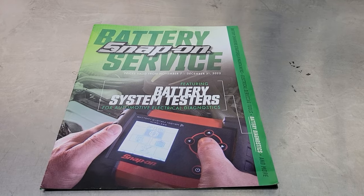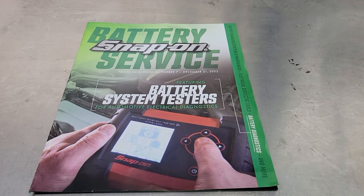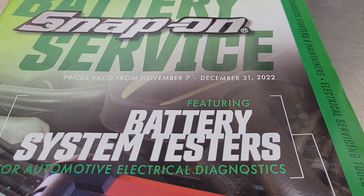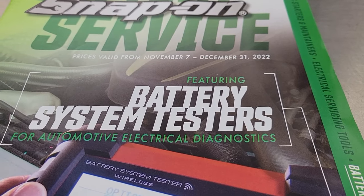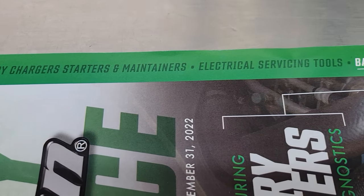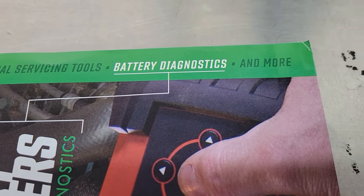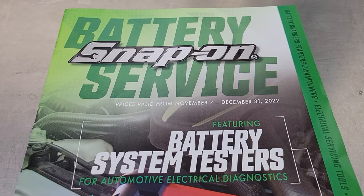How's it going today YouTube, and welcome back to Shainer's Mechanic Life. Today I've got the Snap-on Tools Battery Service Flyer here that runs from November 7th through December 31st 2022, featuring battery system testers for automotive electrical diagnostics, as well as battery chargers, starters, maintainers, electrical servicing tools, battery diagnostics and more. Let's open it up and see what they got.